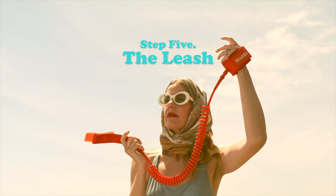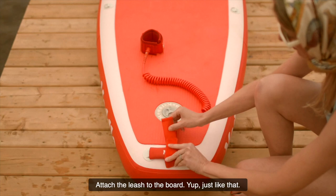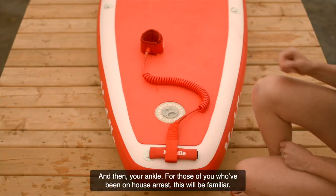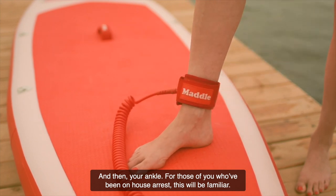Step 5: The leash. Attach the leash to the board — just like that — and then your ankle. For those of you who've been on house arrest, this will be familiar.